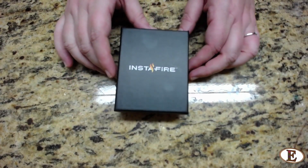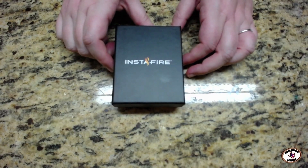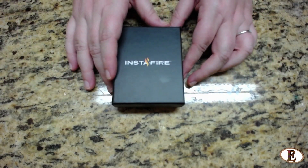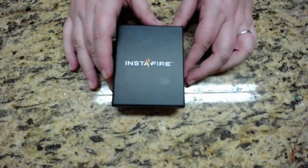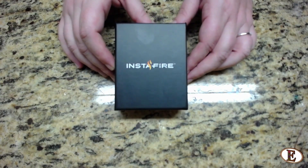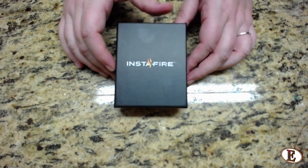Hello YouTube friends, this is Irk. I am back with a supply for my Patriot Supplies. This is another thing they do — not just food, but other survival items that might help out if you ever didn't have power. We found the Insta Fire lighter on sale on one of their Deal of the Days. I love checking their Deal of the Days out — it's very fun, very cool.